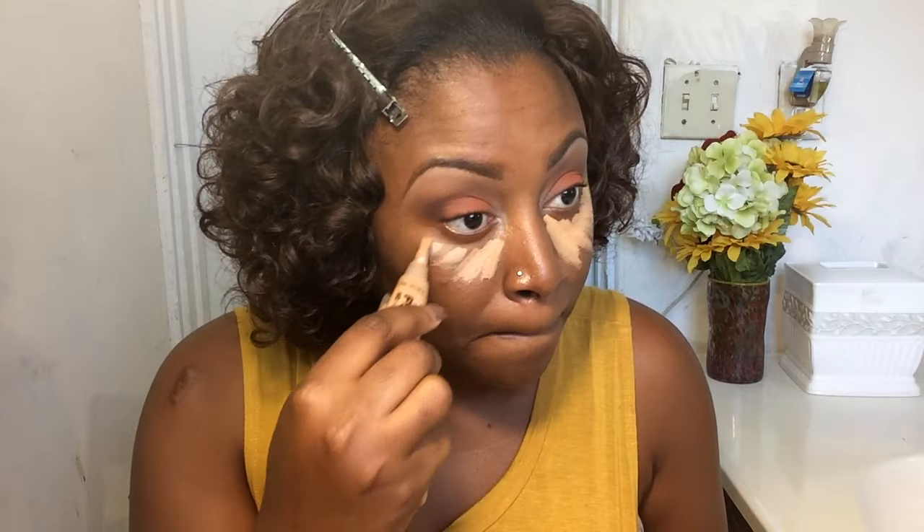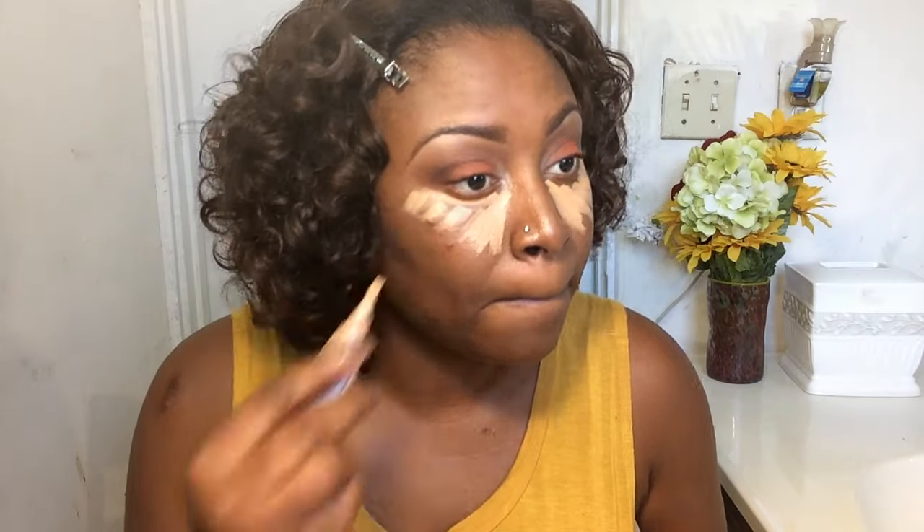Now, as you can see, I am doing my highlighting before I apply my foundation — it just kind of helps minimize the intensity of the highlighting. My favorite highlighter is the L.A. Pro concealers; I swear by them. I'm using a beauty blender from Cole, which I paid about three dollars for, dampened with finishing spray to blend everything.